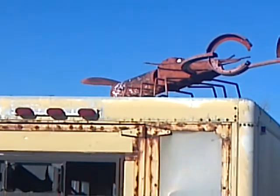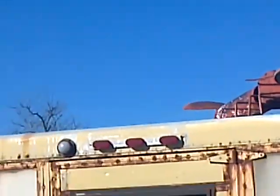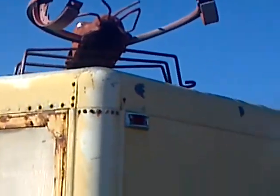On top of there, obviously, is a crawfish. He's got a little fan tail, a piece of pipe. He's got claws and old brakes.